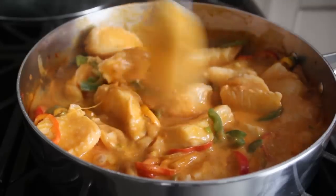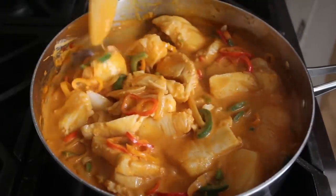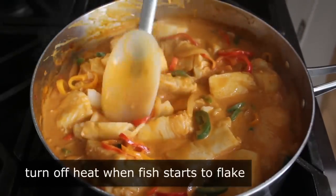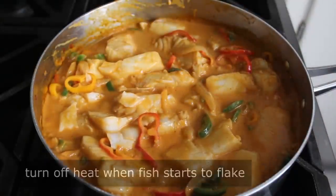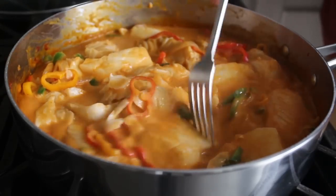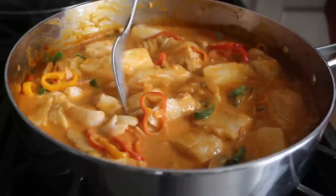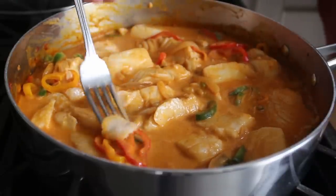I uncovered mine to check at about four minutes, and as I gave it a stir I could clearly feel and see that some of the smaller pieces were flaking apart — that means we're done and we can turn off the heat. I generally stop when I see those smaller pieces start to flake, and feel free to double check with a fork. The fish was cooked and the peppers were nice and tender but still firm enough to hold their shape.